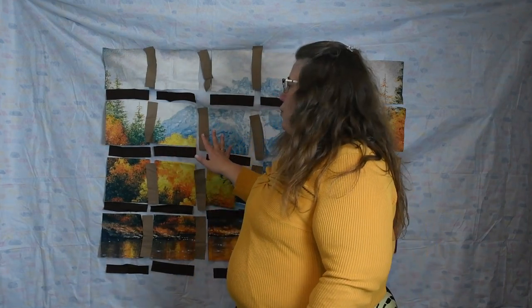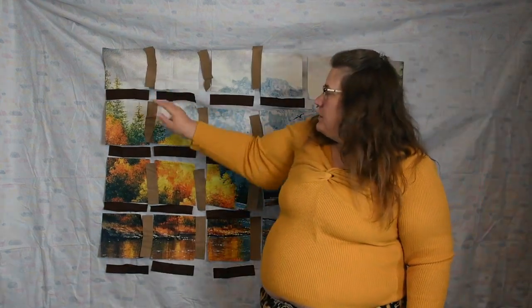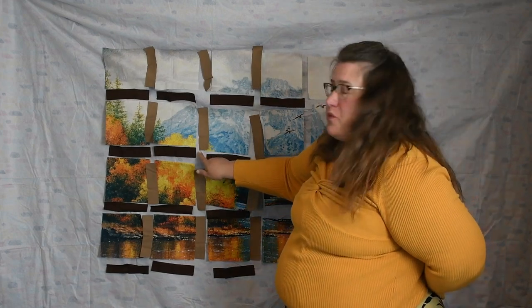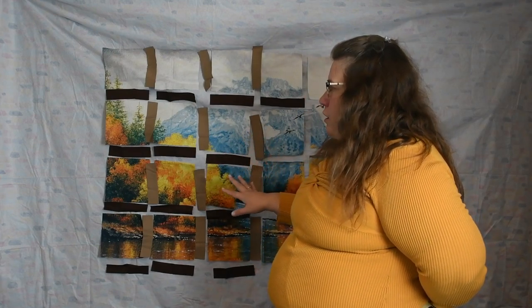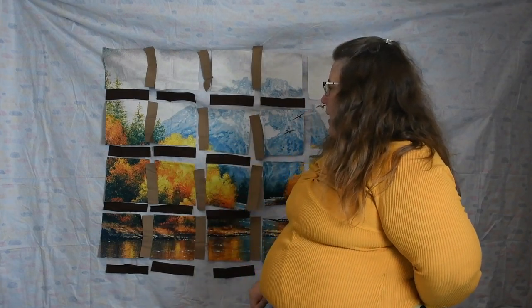If you've followed me so far and you liked what you've seen and got some value out of this video, maybe give it a thumbs up and share it with your friends so they can learn how to create a beautiful quilt top using a panel. Here you can get the gist of what it's going to look like. You can see the little squares with nothing there — that's where we're going to put our half square triangles. I'll put a link in the description below and there's also a card at the top where we're going to make eight half square triangles at one time, making it a lot easier.